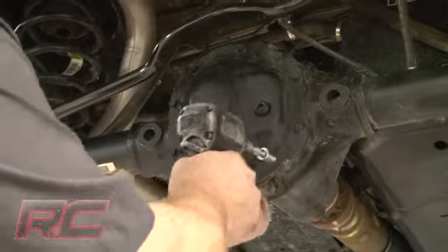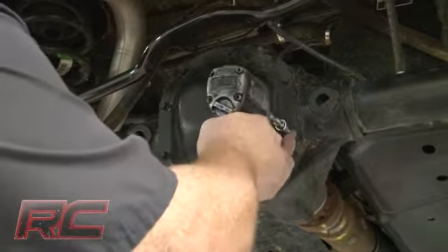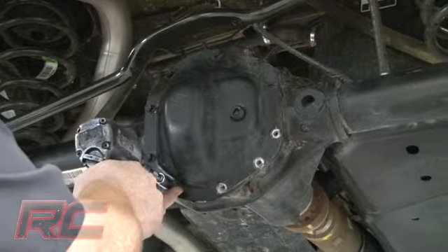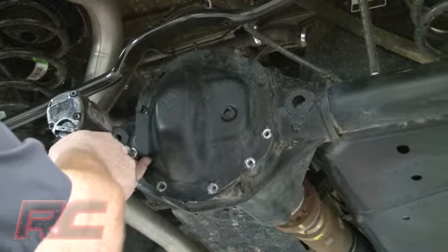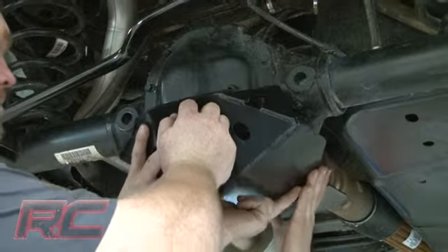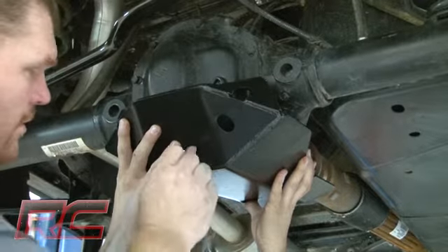Moving to the rear differential, remove the five lower bolts holding the inspection cover to the axle. Then hold the differential skid plate against the outside of the inspection cover and insert the supplied bolts.